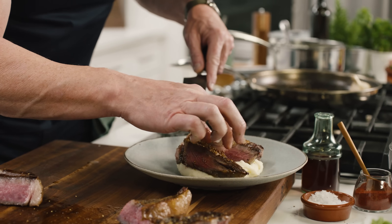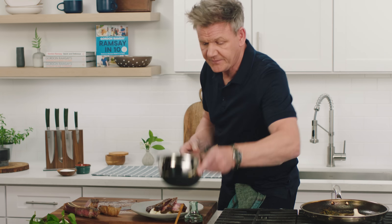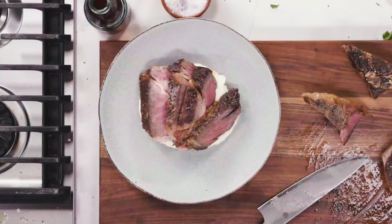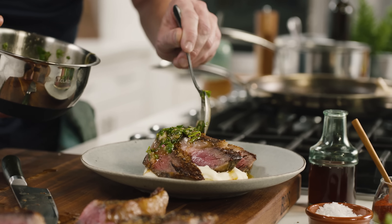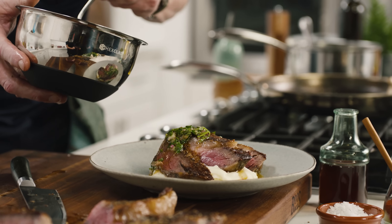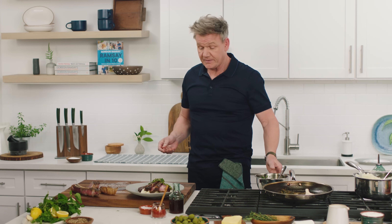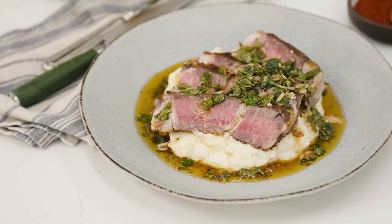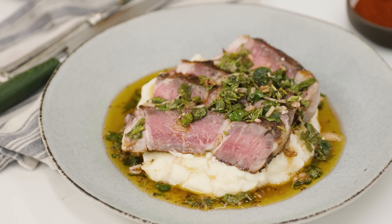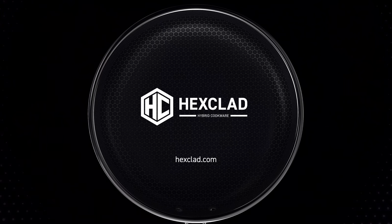And now for the finishing touches. Take your chimichurri and just allow that to start cascading down across that ribeye. And there we have a beautiful, roasted, stunning bone-in ribeye with a delicious chimichurri — all thanks to HexClad. It's so good.